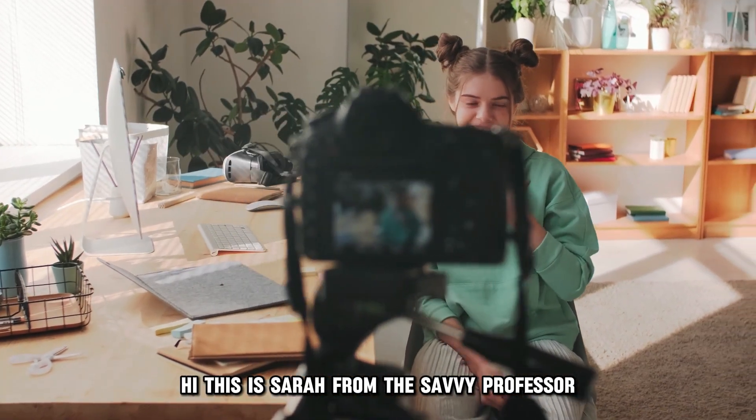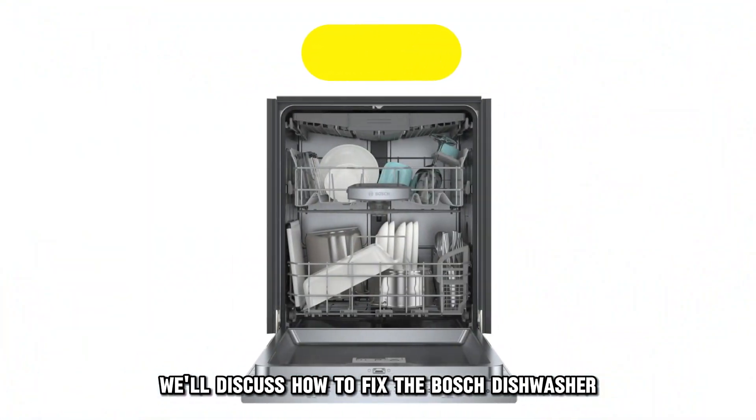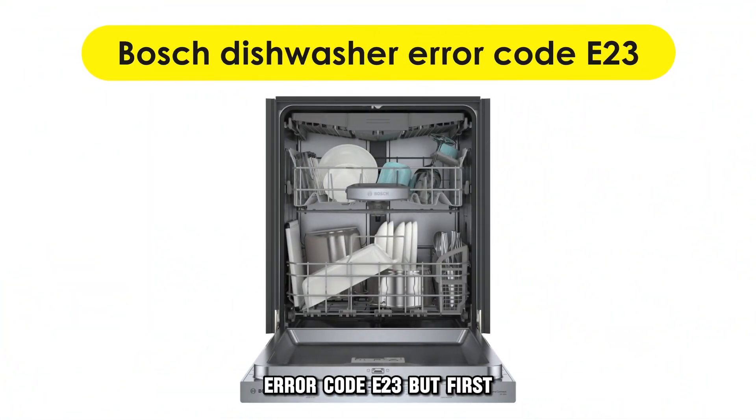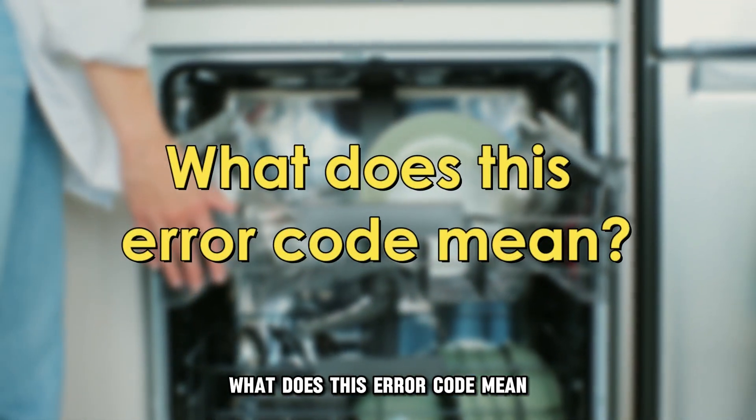Hi, this is Sarah from The Savvy Professor, and in today's video, we'll discuss how to fix the Bosch Dishwasher Error Code E23. But first, what does this error code mean?